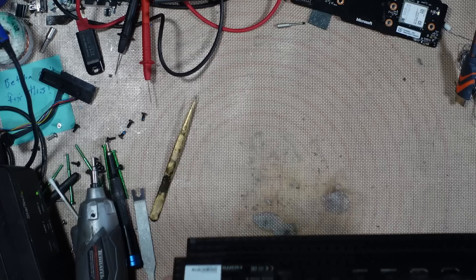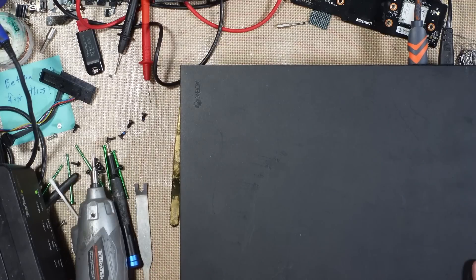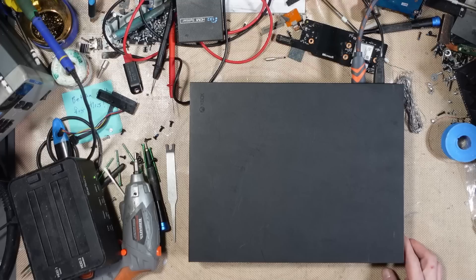Right, what's wrong with this one? This has been sent by a customer, and that is a bad power supply. That is a bad power supply. I can hear it fizzing.